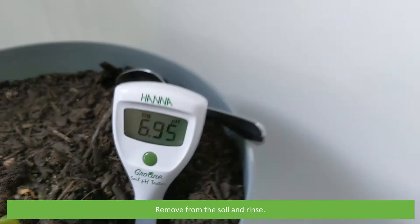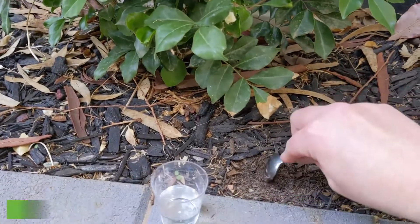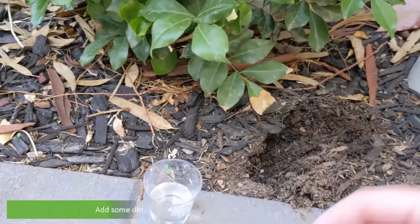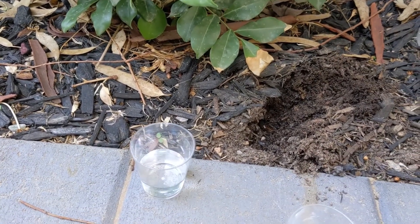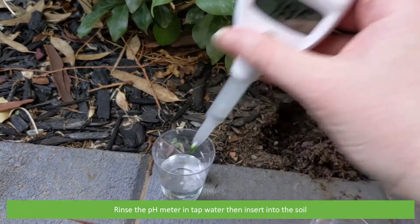The small hourglass has disappeared and we have our soil pH reading of 6.95. Remove from the soil and rinse. Repeat the same steps to take further measurements: dig a hole to loosen the soil, then add some distilled water so that the soil is damp but not saturated.